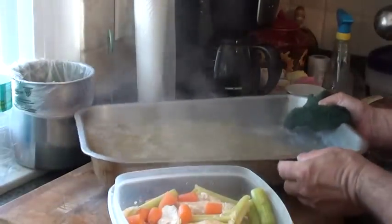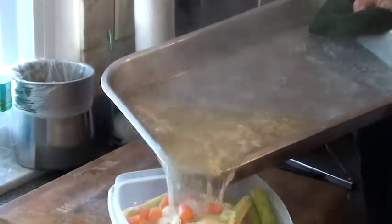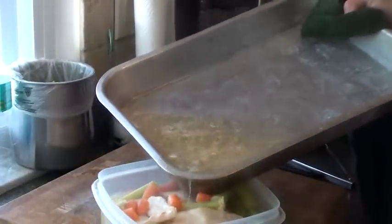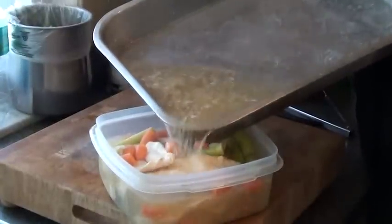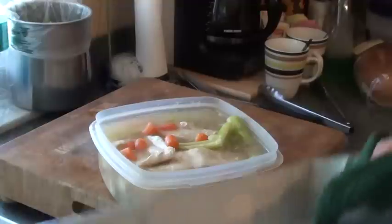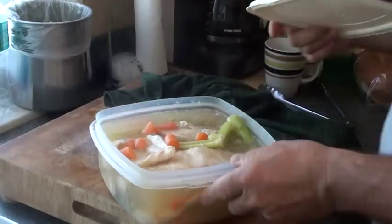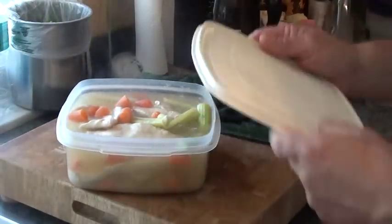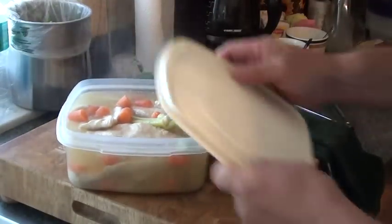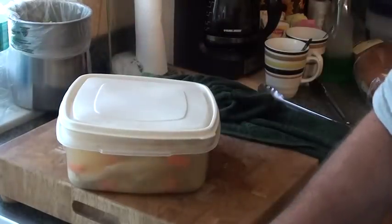I'm going to pick up the pan and cover it with the liquid. The rest of it going in the sink. I'm going to let this sit out for about 10 minutes or so to cool down just a bit. I'm going to put the cover on it, leave it cracked, and put it in the refrigerator to get cold.